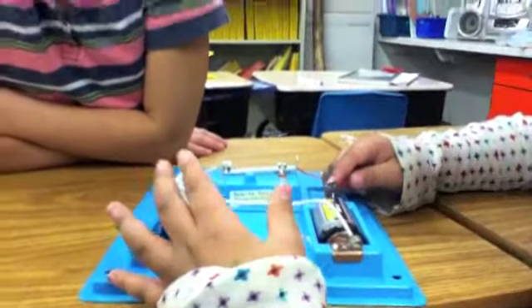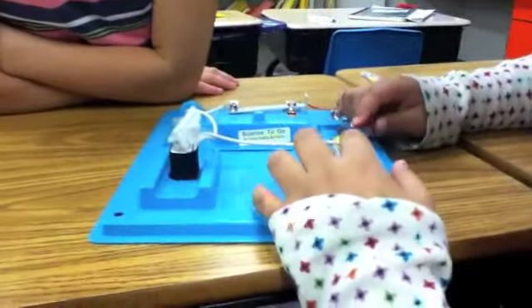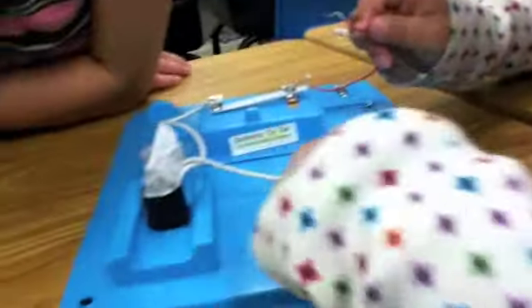Okay, we took a battery, a switch, and an electric motor, made a motor, and we connected this wire. These wires go to the electric motor.